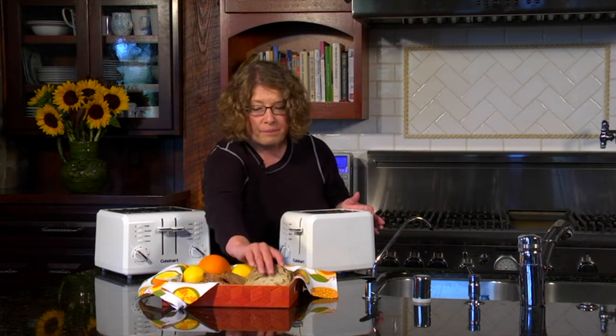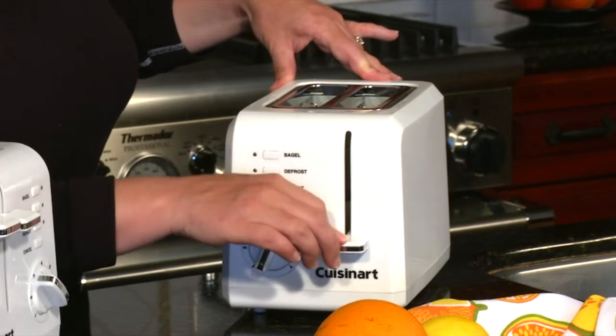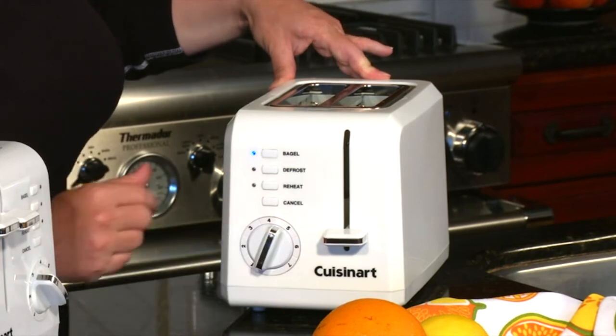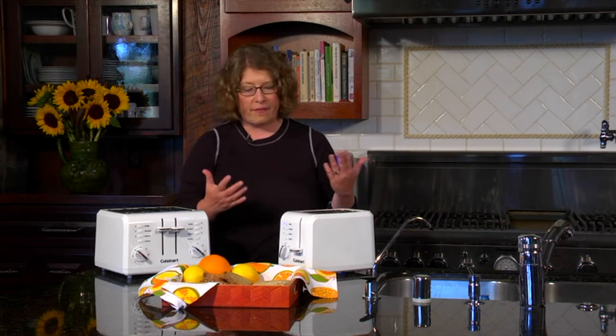Today we're going to do two slices of bread in our compact toaster. The slots are one and a half inches thick, so you just press it down. I like to use the bagel setting because it actually cooks a little bit longer — you should use the bagel function because bagels take longer to cook since they're much more dense and thick.